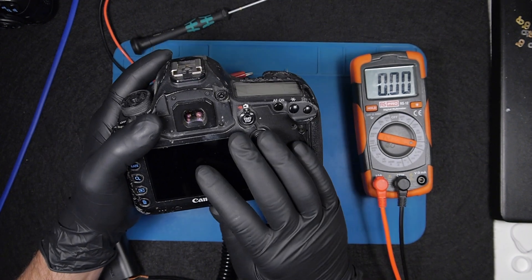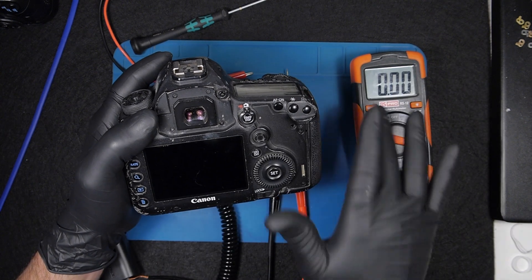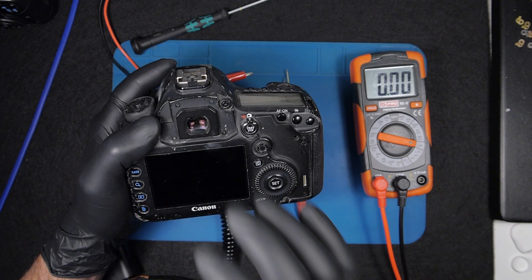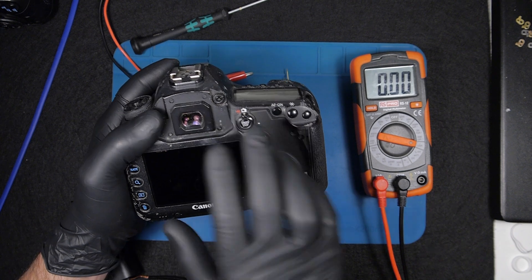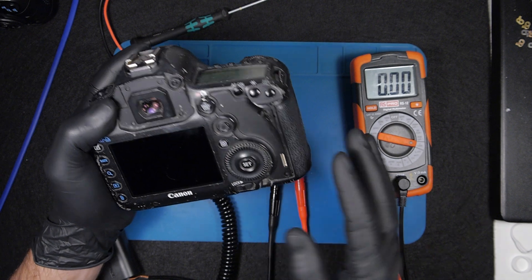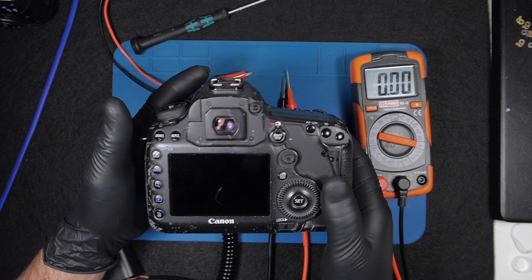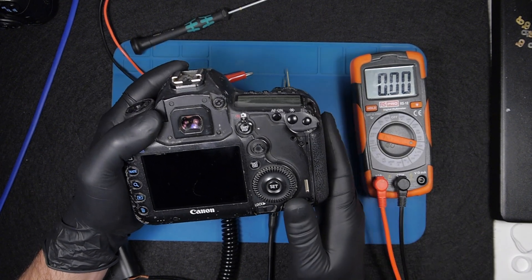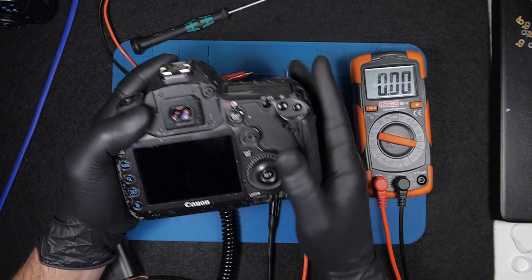If you have a camera with water damage or impact damage, you don't need to do this step. You'll need to open the camera and visually check the condition internally, then decide what to do next. Impact damage might break components inside, and water damage can damage parts — both definitely need a visual check first.